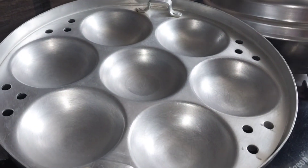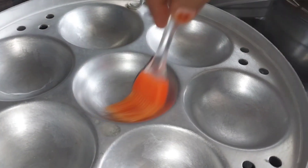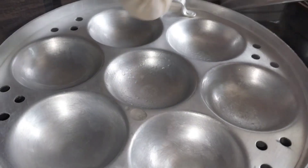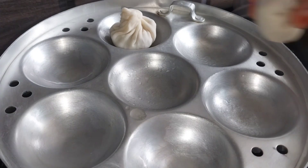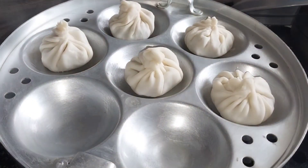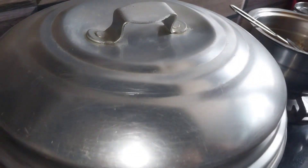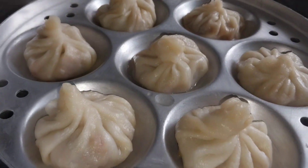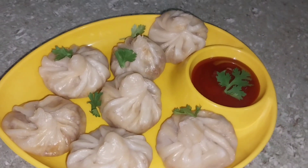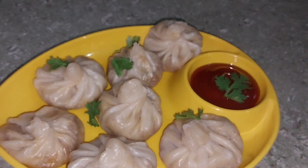Let's go to the idli cooker. If you don't have an idli cooker, you can use a cotton cloth. I will add oil to the cooker so the momos don't stick and stay dry. Now we will add the momos and steam them for 4-5 minutes. Look what nice momos!